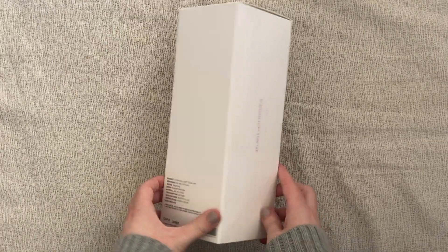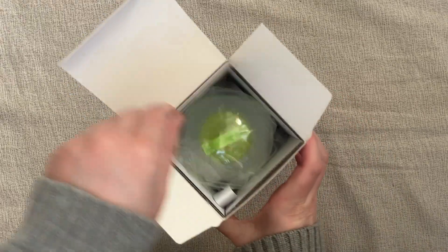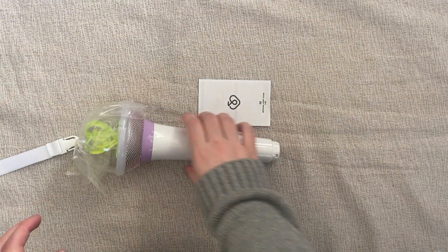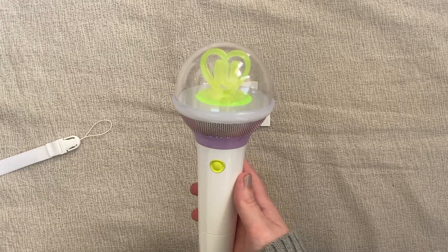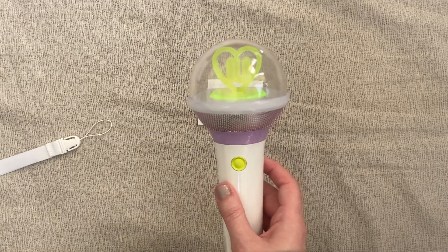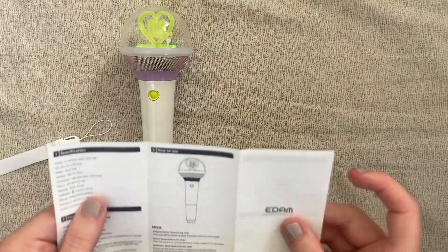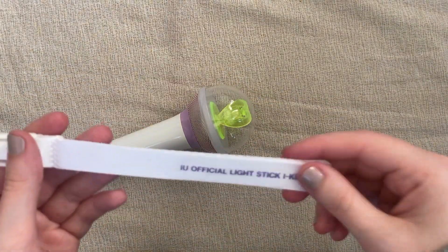Pretty simple white box. Oh my gosh — the whole time I've been an IU fan, I've wanted one of these mic lightsticks. But I always told myself that I wasn't allowed to buy one until I actually went to one of her concerts. But then she released this. Comes with little instructions.